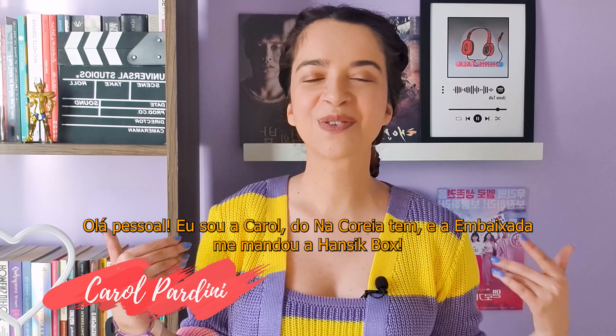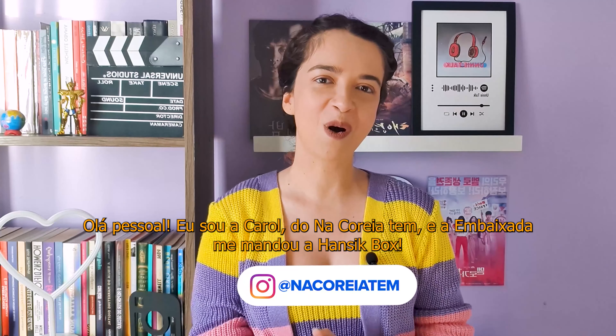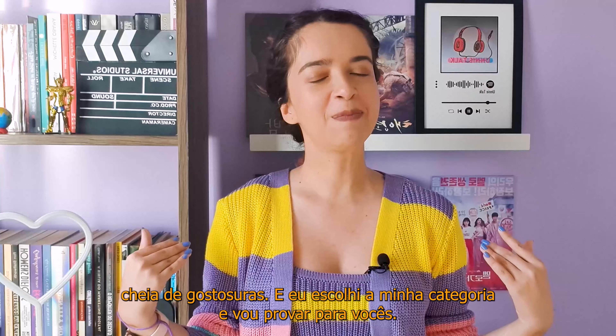Hi guys! I'm Carol from Na Coreia TN. The embassy sent me the Hancic Box, this wonderful bag full of treats. I chose my category and I'm going to taste them for you.